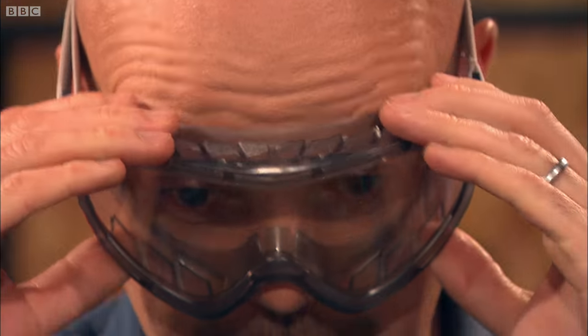Pop your goggles on. What a surprise. There we go. Fran equals goggles — it certainly does.